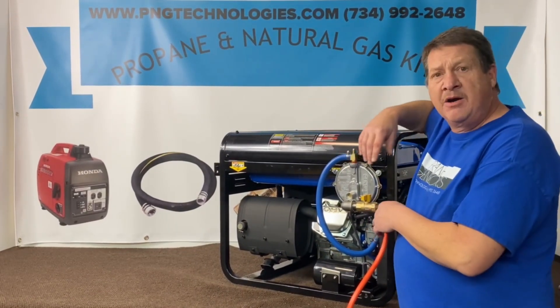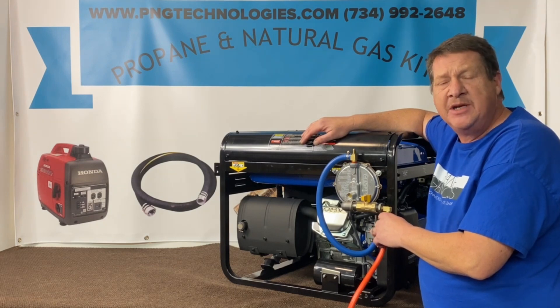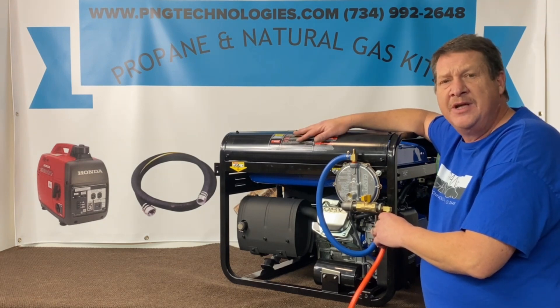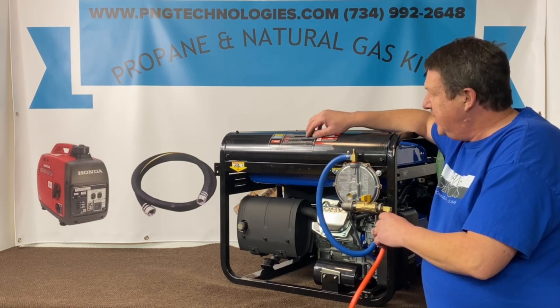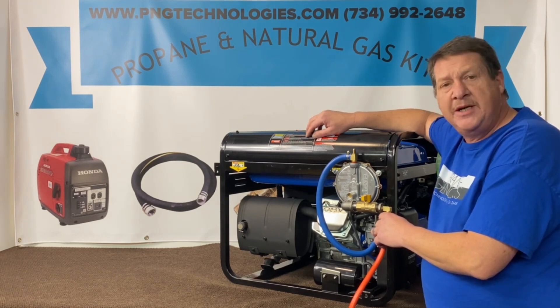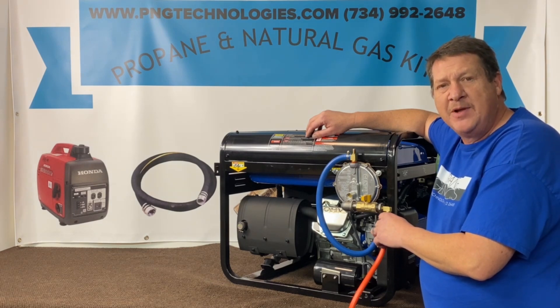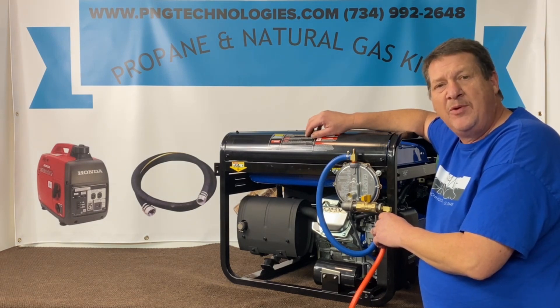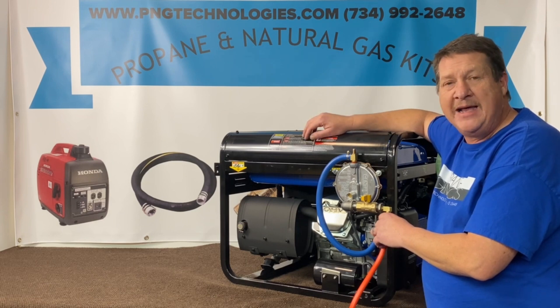That gives you our conversion kit on the Duramax XP13000EH. This also covers the X models too. So this kit here, if you're interested in purchasing it, you can go to our website at pngtechnologies.com or we can be reached at 734-992-2648. Thank you very much for watching this video — I hope it helps out a lot.